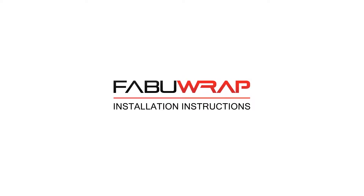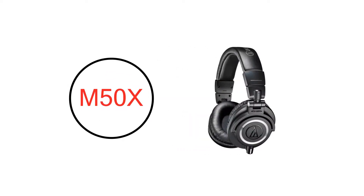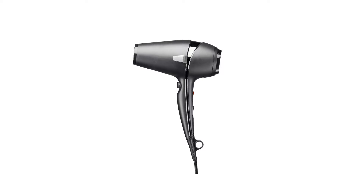Welcome to FabuWrap installation for the M50X. This video will provide you with all the steps needed for a perfect wrap installation. Before we get started, we suggest you grab a blow dryer, as it will be required for the installation.